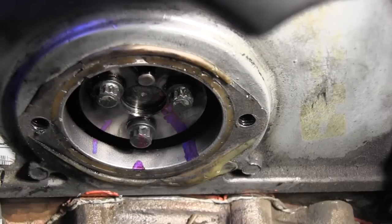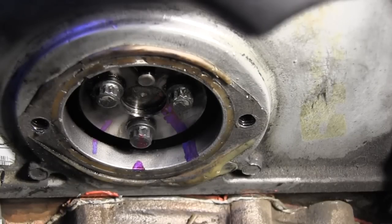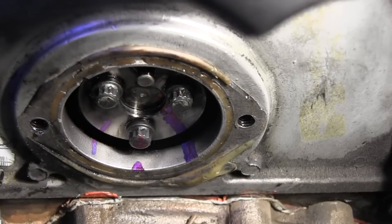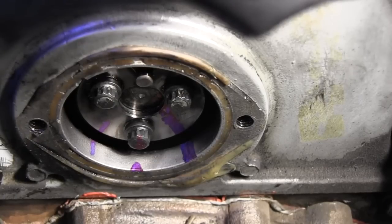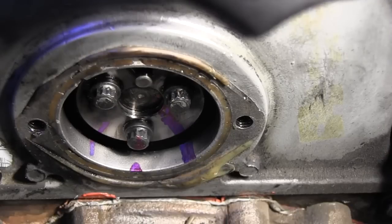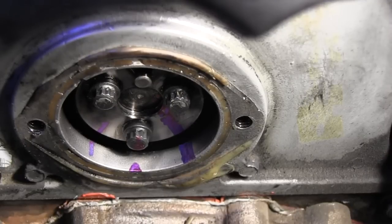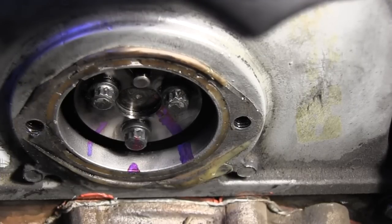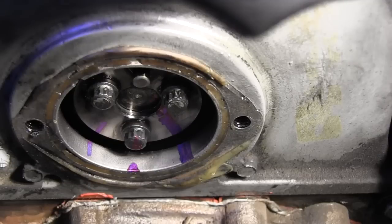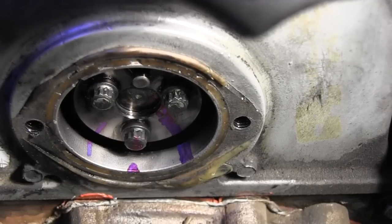Got the grease cleaned off and put some marks with a permanent marker down there so I can try to put the rebuilt pump back in without disturbing the timing. Next I'm going to start trying to unbolt the injection pump from the mounts and hopefully pull it out of there.